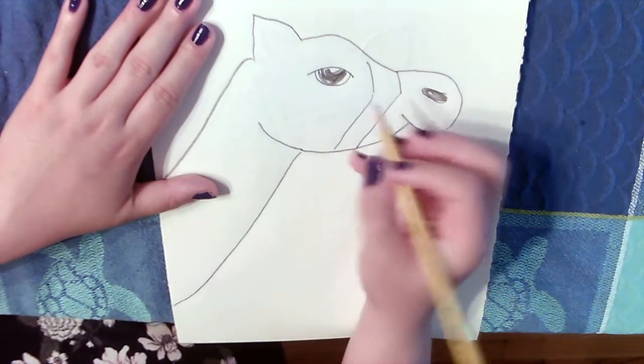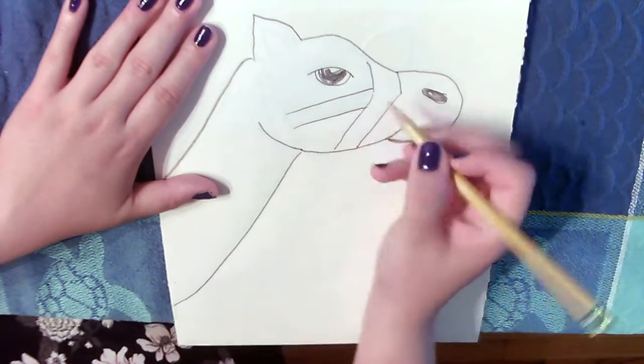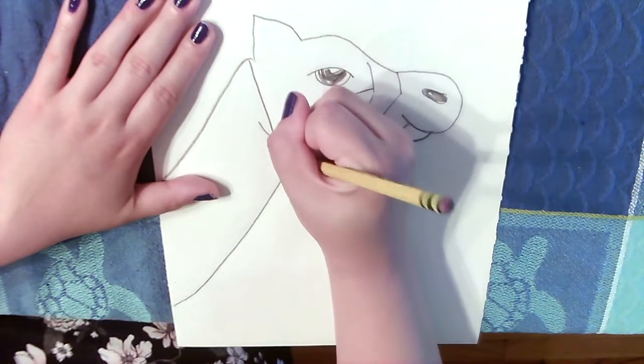I'm now going to draw my camel's reins. It's going to go across his snout, cheek, and now the back of his head.